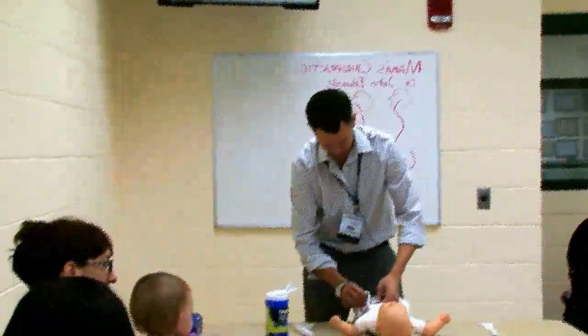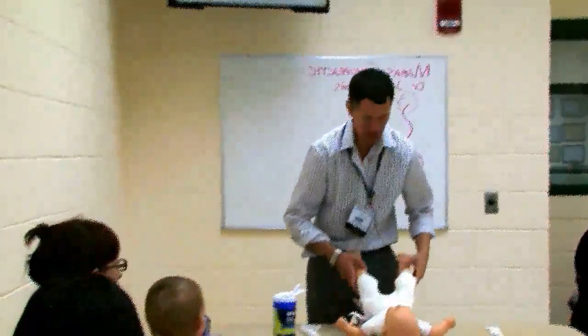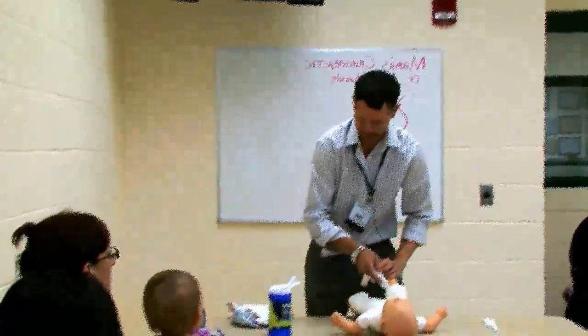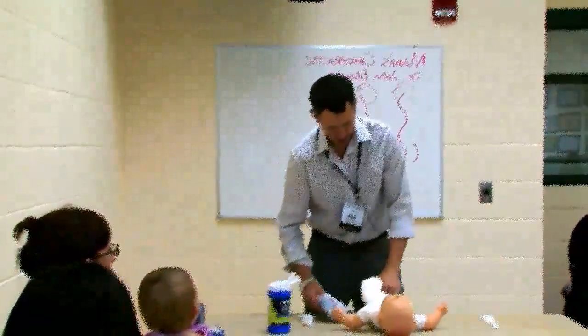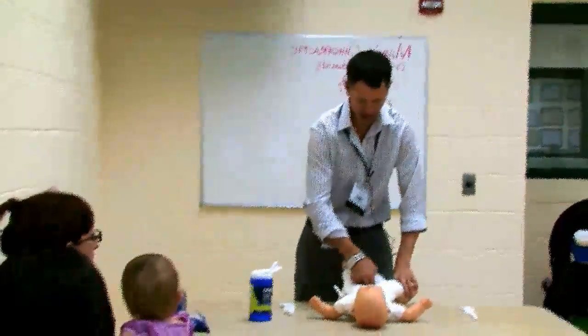If you're like most parents, the way that goes is: we take the diaper off, we flip them up, take that one out, do the wipe, and back down. Put in the new diaper, button them back up, right?